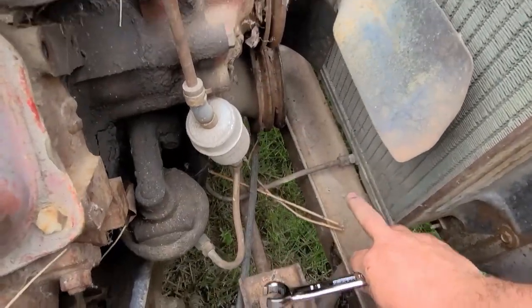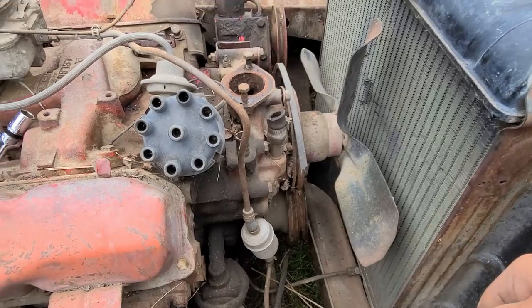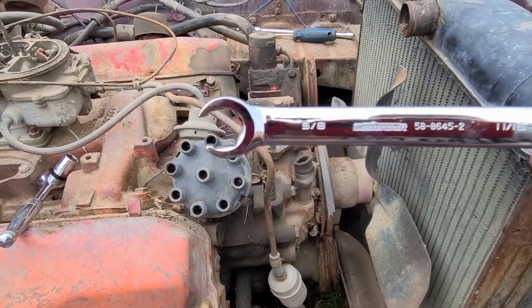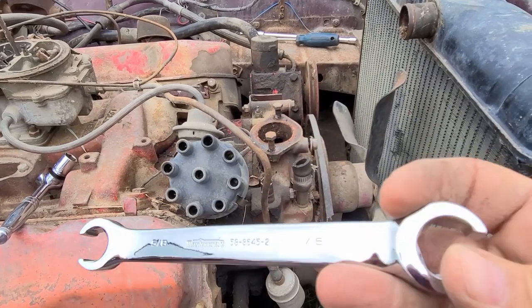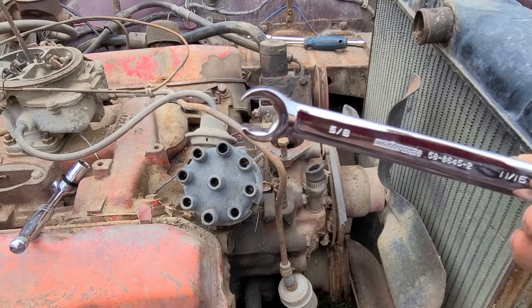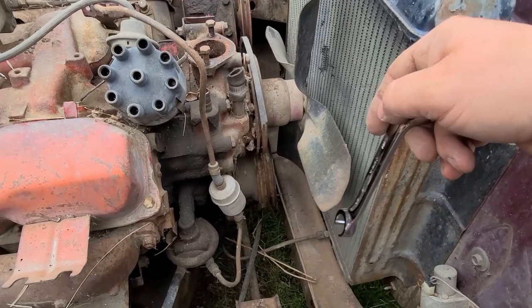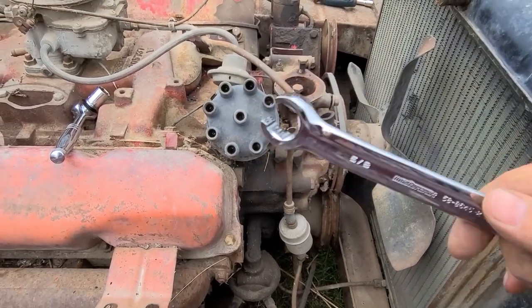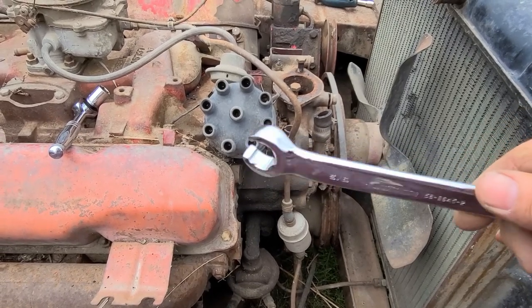Now I'm going to move on to the transmission lines that are down here. If any of you are new to this stuff, I highly recommend a set of these wrenches — you can see how the box end is cut open just a little bit to get over the line, but it grabs on all sides of the nut. Usually the fittings are brass or copper or something soft like that, so this helps grab it a little better and stops them from stripping. They don't get used very often, but they're definitely a necessity when you're in there.